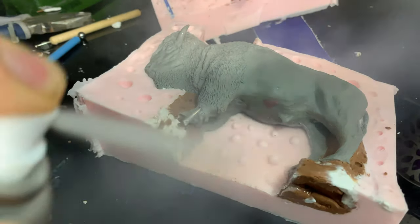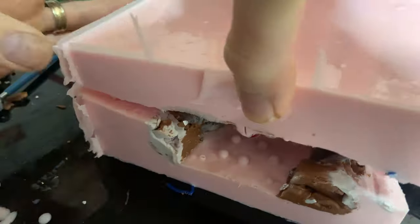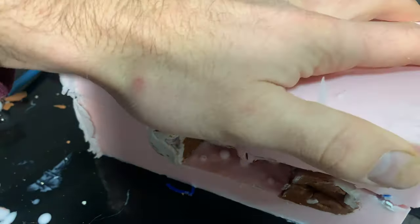Without mold release, you'll end up with one solid block of rubber. So if you want it to part, you've got to spray mold release on it.